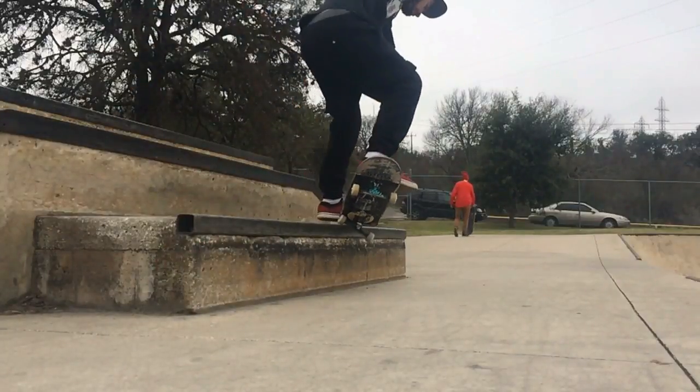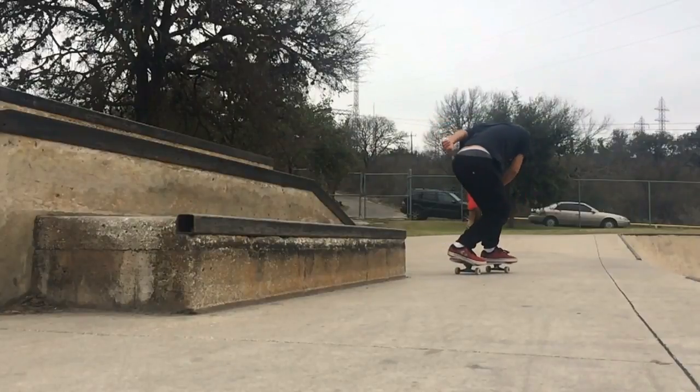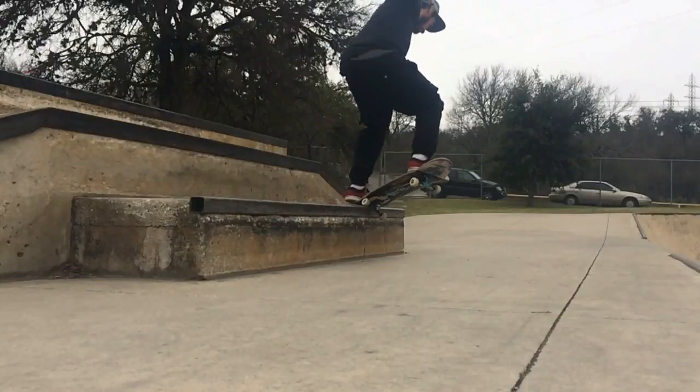What's going on everyone? We got another practice session today. We're doing nollie crooked grinds. I got a request for this one. This is actually one of my favorites and I got some old clips in here too because I've been doing this one for a while.